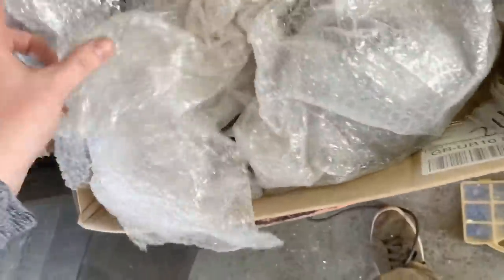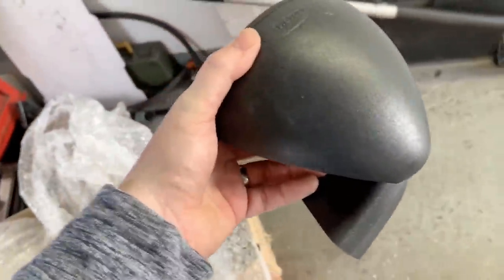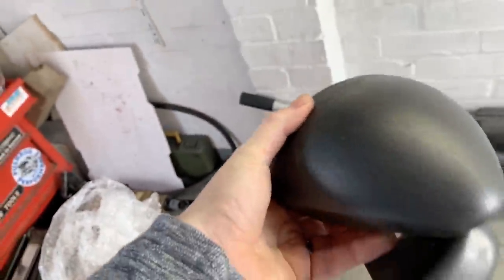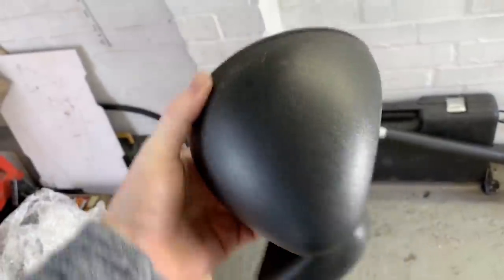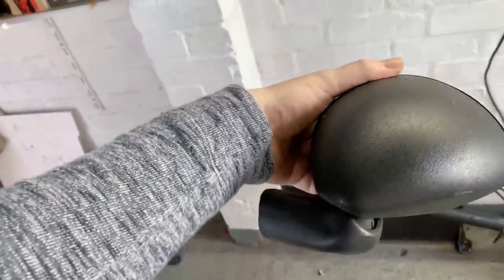Going to start unwrapping some bits. The old wing mirrors — I might as well put them back on. These are replicas of old Engleman mirrors. It used to have Englemans on it but I broke one of them, so these I think came off Zach's old Fiesta, but they're pretty good quality replicas of Engleman mirrors.